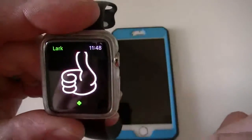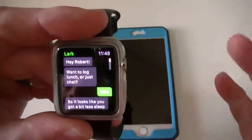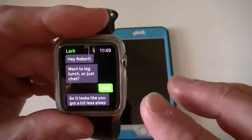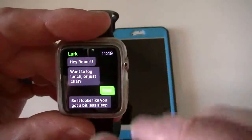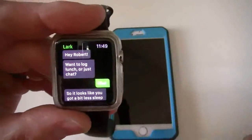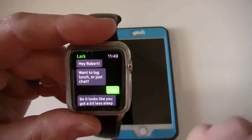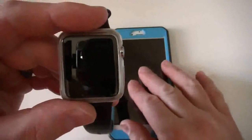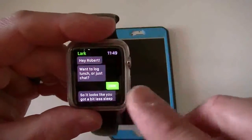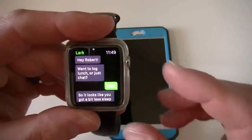If you try to force touch, it's not going to do anything right now. Probably with the next watchOS 2, they might add a few more features to this. The load time is a little bit slow because it's pairing with the iPhone. But that's pretty much what this app does. If you get a notification on your phone, you can go straight to the Apple Watch app, go through it, and the icon will go away on your phone.